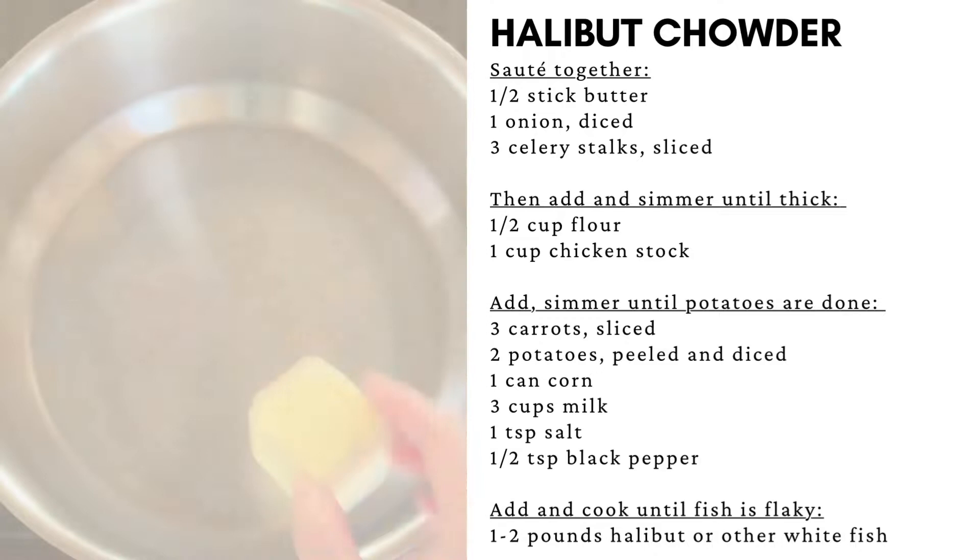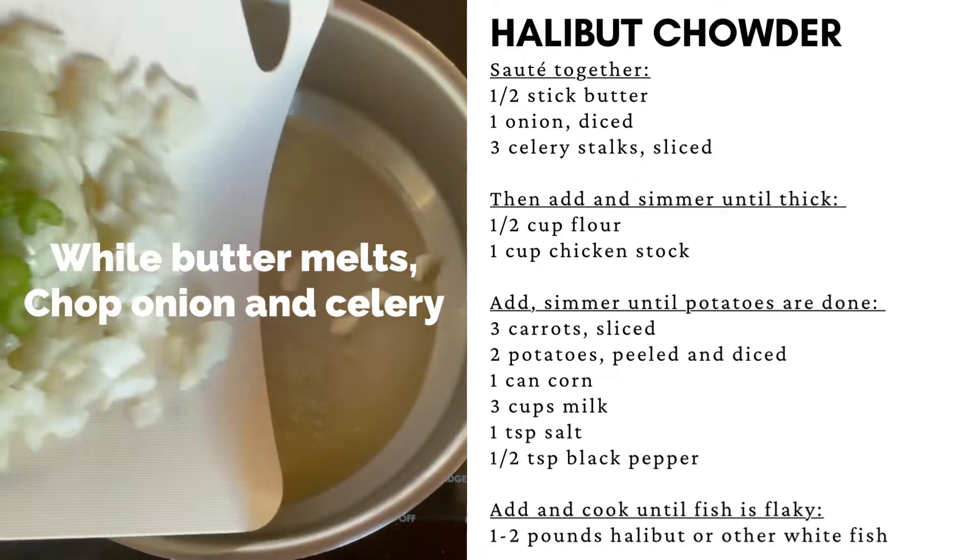In a large soup pot, melt your butter. While the butter is melting, chop the onion and the celery. Add the onion and celery to the butter.